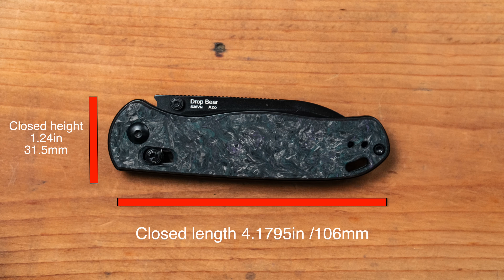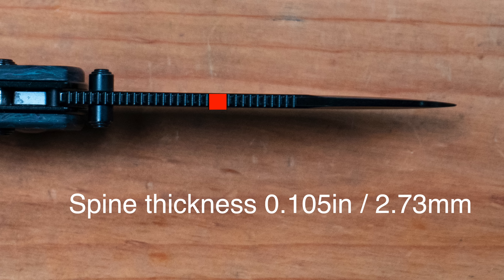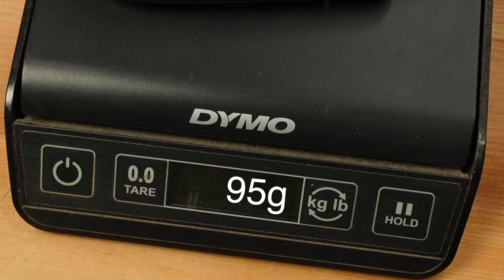Closed height and closed length, width not including pocket clip, blade length and overall length, spine thickness, behind the edge thickness, weight 3.35 ounces or 95 grams.